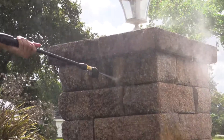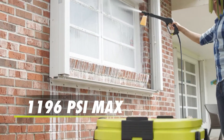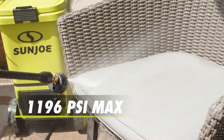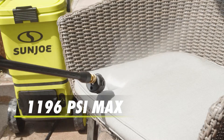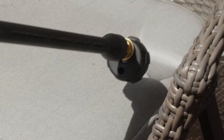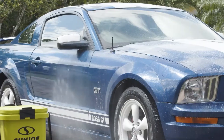Packed with 600 watts of pure cleaning power, the self-priming pump motor generates up to 1,196 PSI of max burst pressure per square inch to quickly and easily remove mildew stains, caked-on mud, and other stubborn grease and grime. You name it, you aim it, grime is gone.